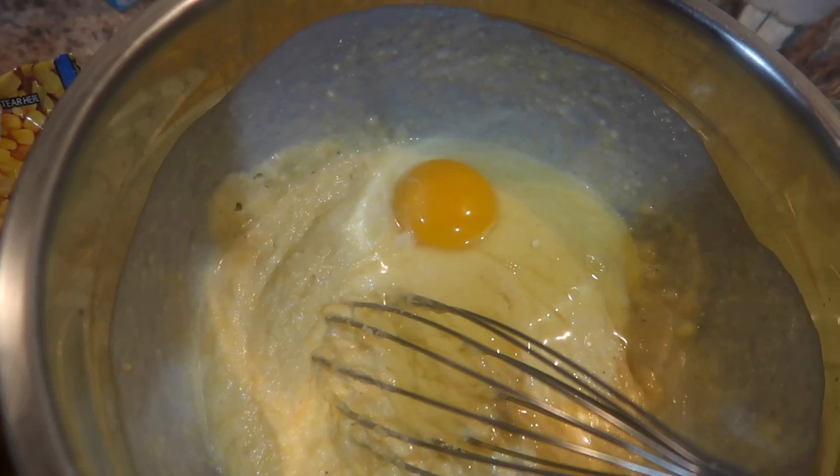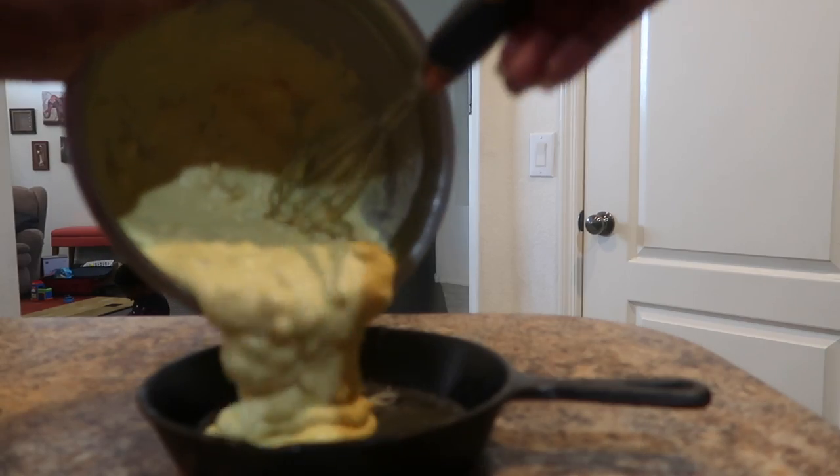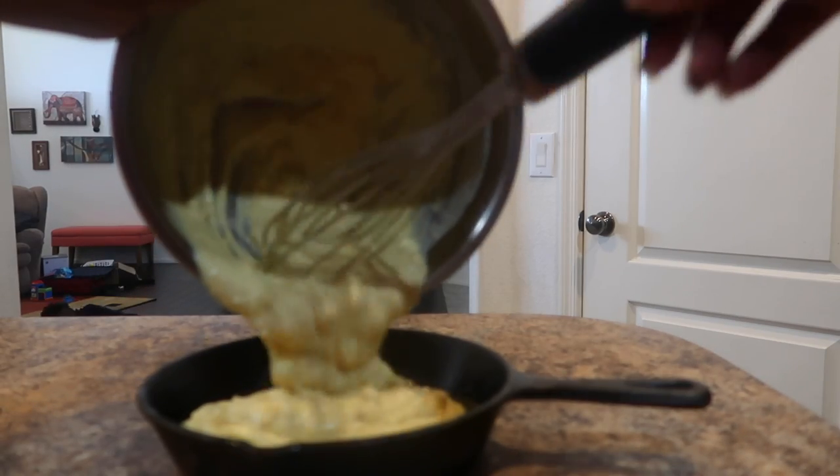Whisking that together, adding my egg, and then adding corn and green chili, pouring this into a 10-inch cast iron.